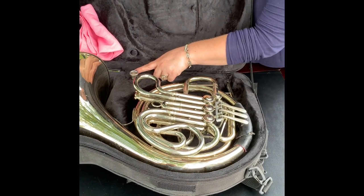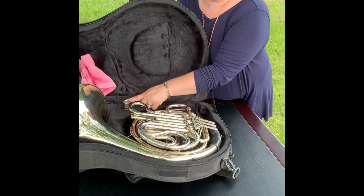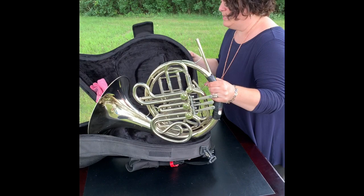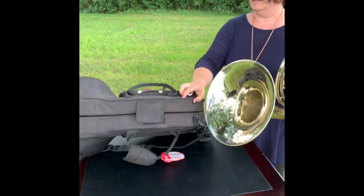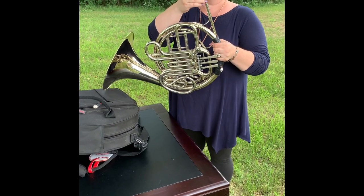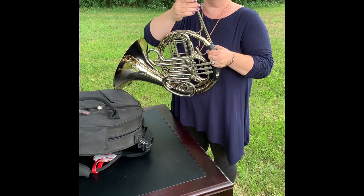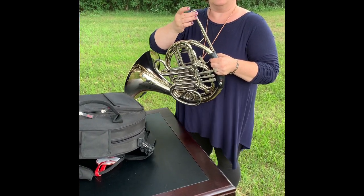Your mouthpiece is slightly smaller than the trumpet or trombone but it is basically the same thing. When I put the horn together I'm going to reach in with my left hand and grab it here, then take the mouthpiece. The mouthpiece goes in the lead pipe straight in as far as it'll go — just set it in gently and then a little twist.